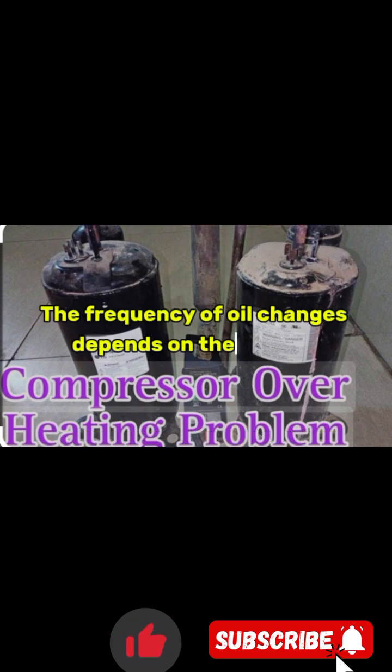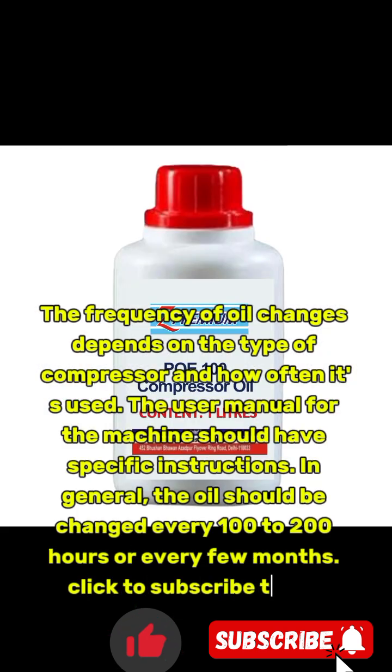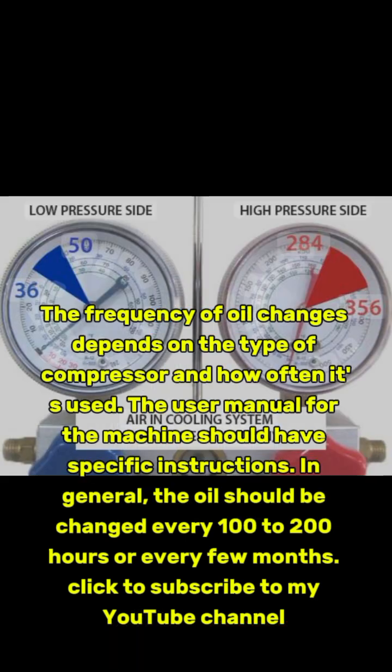The frequency of oil changes depends on the type of compressor and how often it's used. The user manual for the machine should have specific instructions. In general, the oil should be changed every 100 to 200 hours, or every few months.